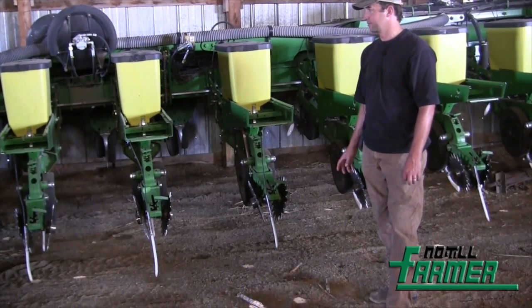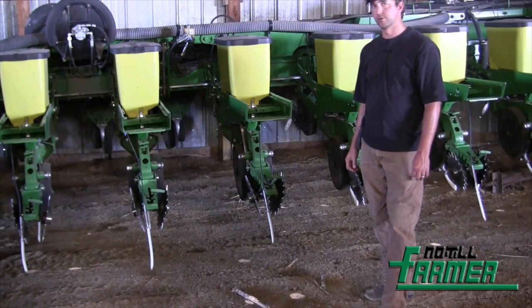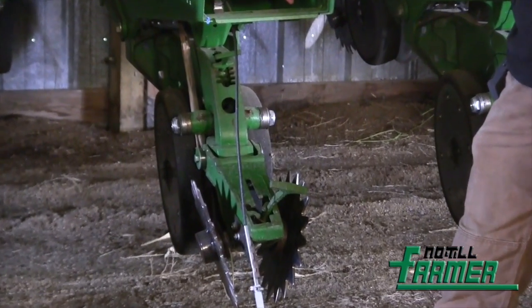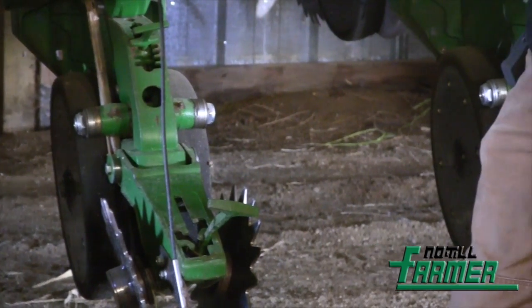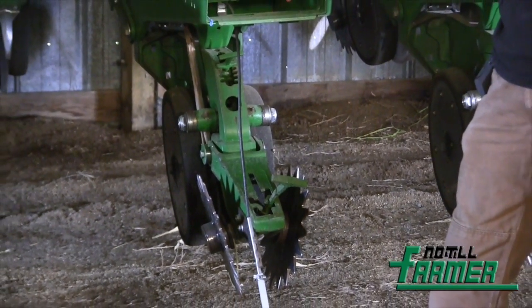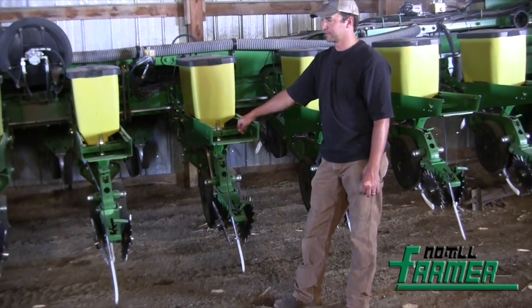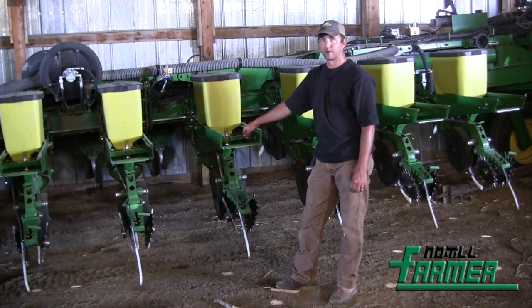Probably the biggest modification we've made — working with some other no-tillers here in Colorado — we figured out that you can put a narrow gauge wheel off of a John Deere air seeder right here on the unit. That makes the unit about three inches narrower than the standard unit. Most of our solid-seeded crops like cereal grains are planted in ten-inch rows, and with this setup we can run the units between ten-inch rows without running over any stubble. On 30-inch spacing, taking three inches off the width saves about ten percent of our residue — which works out to several hundred acres of residue we're now allowed to leave standing. For us and the conditions we plant into, that was a pretty critical factor.